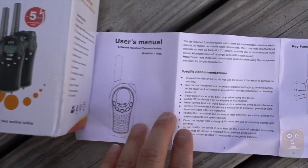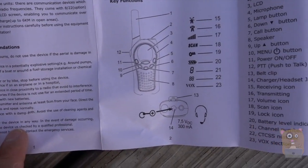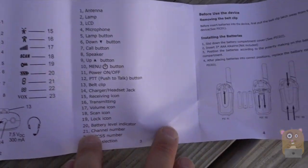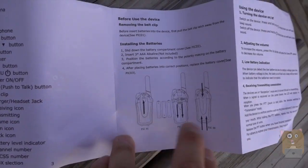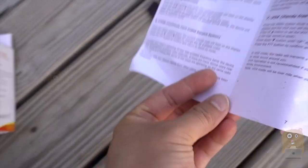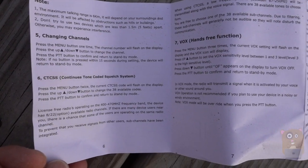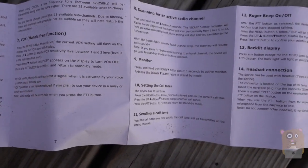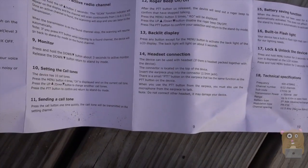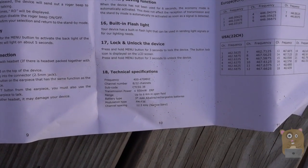So with this walkie-talkie, here's the user manual. If you want to read any part in more detail, just feel free to pause the video. It's powered by three AAA batteries, and the batteries were not included. If you've ever used any walkie-talkie in the past, it's nearly identical — very easy to use. Probably the only difference is that this one also has a built-in blue-ish LED flashlight.